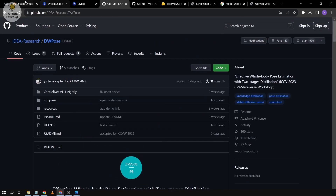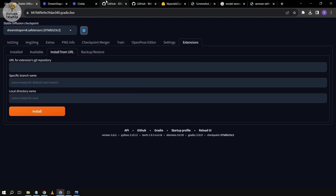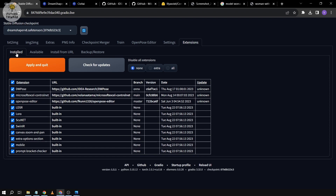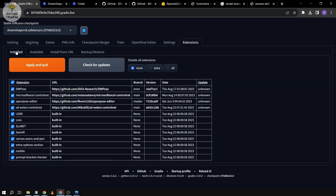We're going to go to Stable Diffusion now. There are two things we're going to need. Click Extensions and then Install from URL. You'll want to download this extension — just copy the URL, paste it here, and click Install. After that, go to the Installed tab and click Apply and Restart. You will also have to download this one for ControlNet — basically the same process: paste the URL, click Install, then go to the Installed tab and click Apply and Restart.